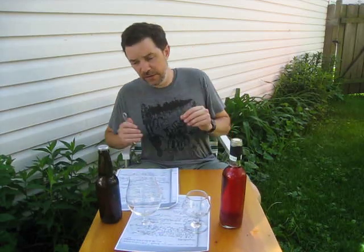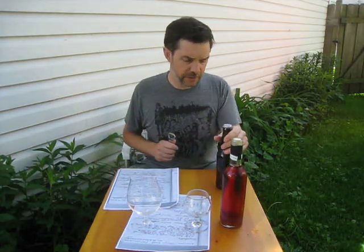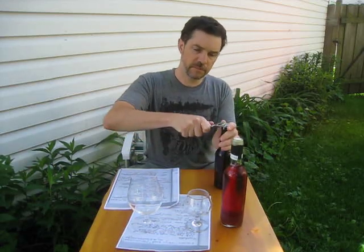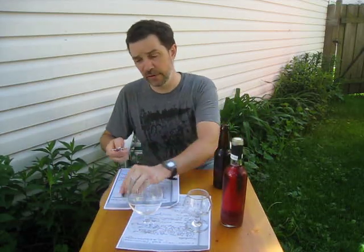Welcome to the backyard, everybody. It is such a beautiful day out here, but I actually found a spot in the shade. It's almost too beautiful in the sun, if you know what I mean.